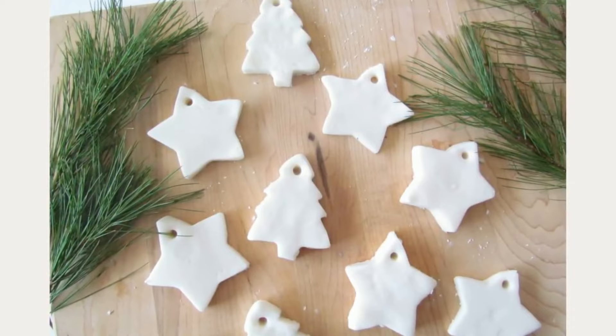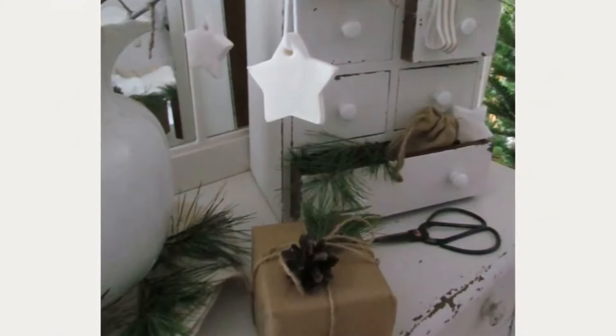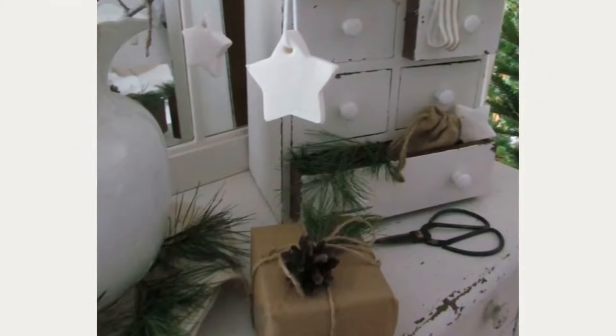Let your ornaments air dry for 24 hours, flipping them once. And finally, tie each ornament with yarn or baker's twine.